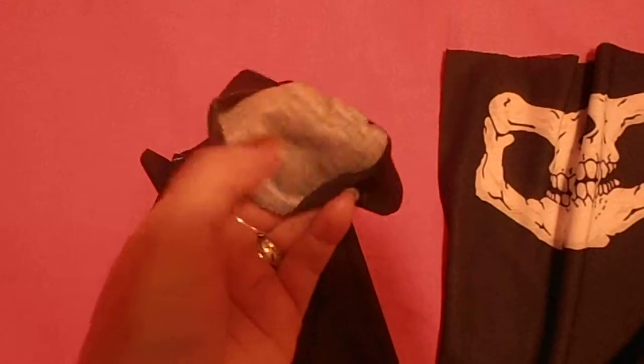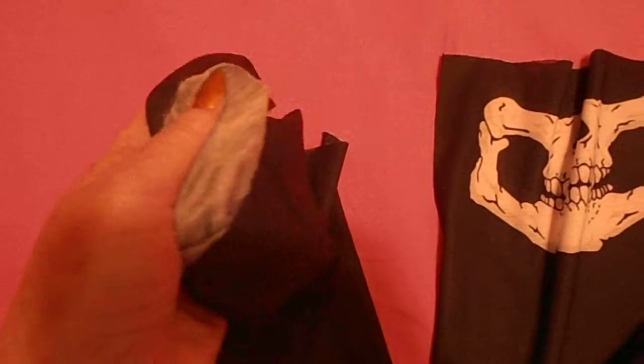The fabric is a little lighter on the inside. It's a stretch knit.